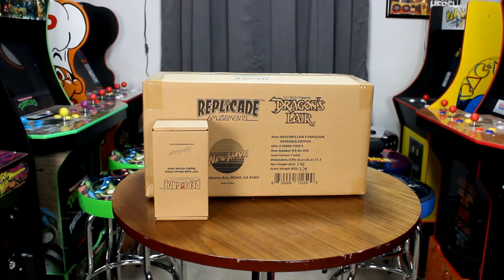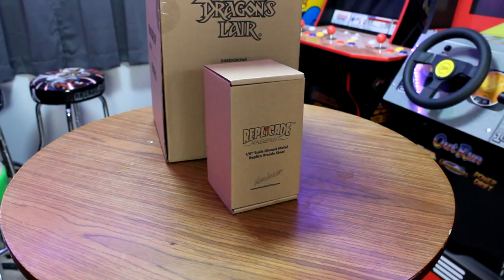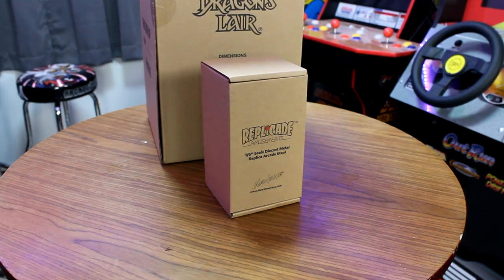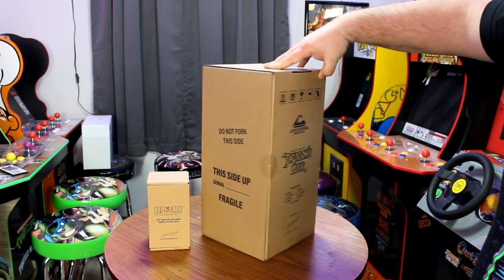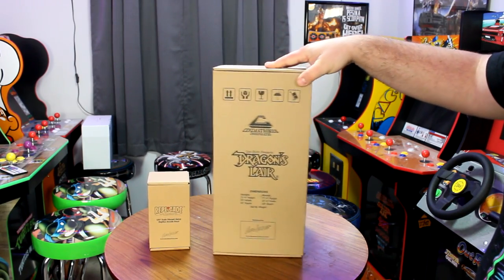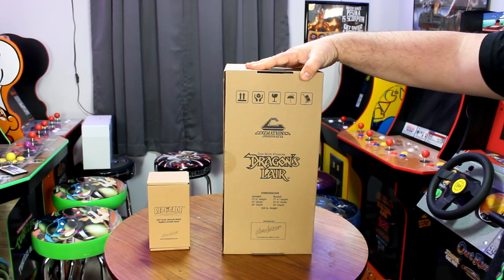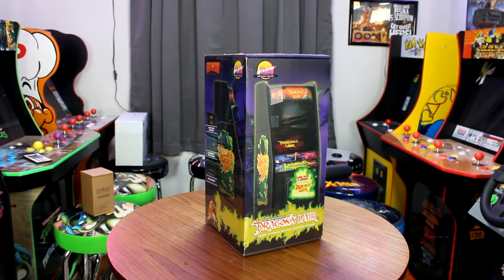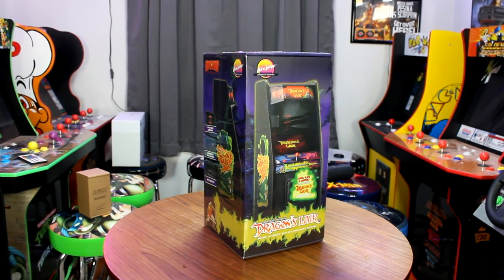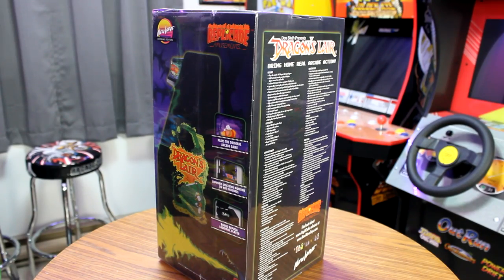There it is — the Dragon's Lair X Replicade Overhaul Edition from New Wave Toys, placed in its excellent shipping packaging as always. They have also included one of their new and super neat Cinematronic stools that we will also talk about today. I love the attention to detail New Wave Toys shows to the original arcade, even in terms of the secondary shipping box that replicates an original arcade shipping box. Once that is out of the way we get down to the actual packaging for the 1.6 scale arcade, and they have created a beautiful box that features authentic Dragon's Lair art and a motif that perfectly represents the property.